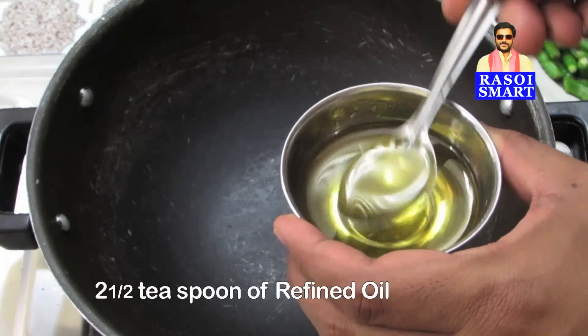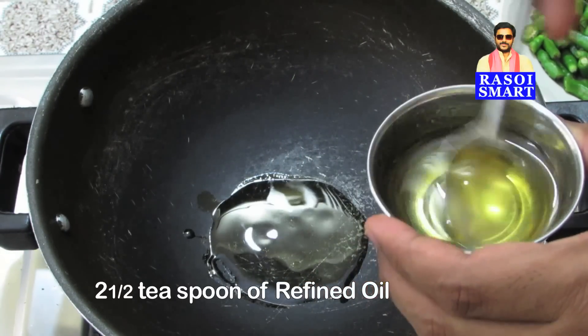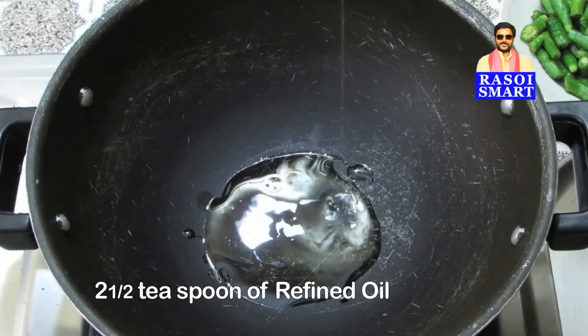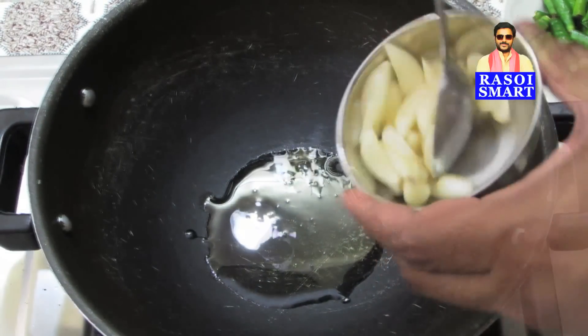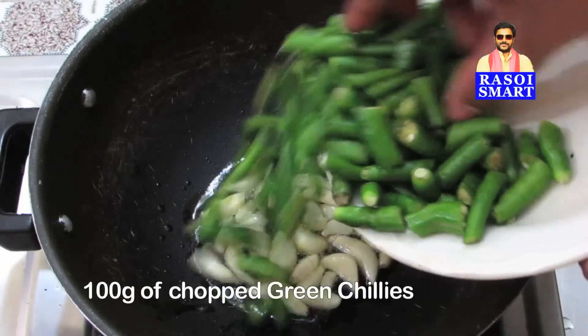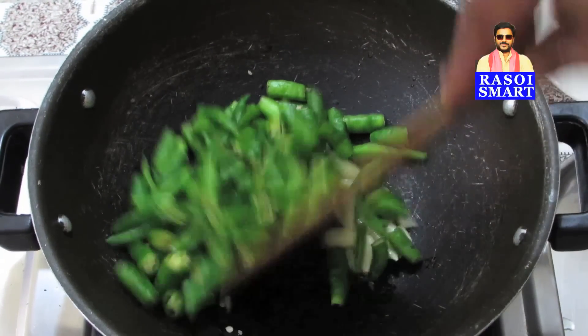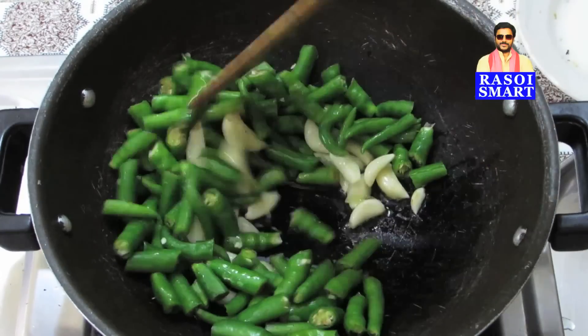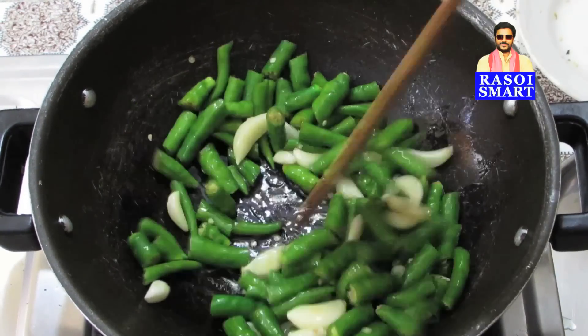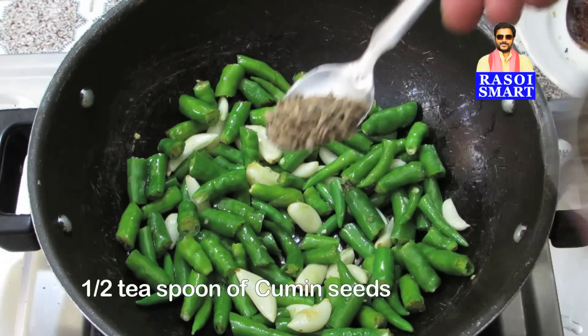Step 2. In a kadai, heat 2 and a half teaspoons of refined oil. Add 20 to 25 cloves of garlic and 100 grams of green chillies, and stir fry for some time. Add half a teaspoon of cumin seeds and sauté.